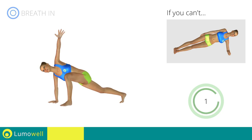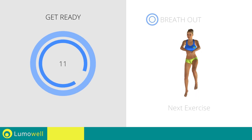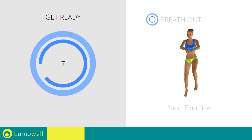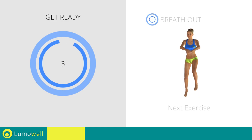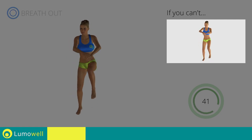Next exercise: high knee run plus power crunch. If you are unable to complete this movement, do not jump.